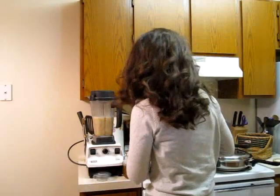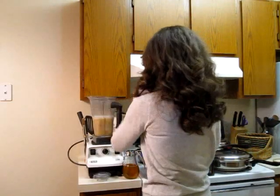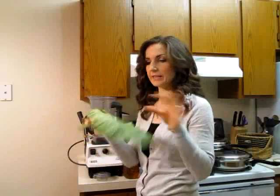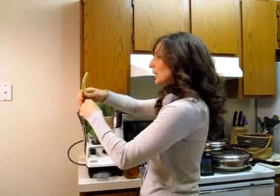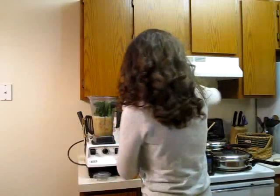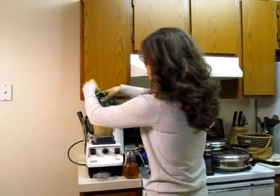Once your fruit is going, get your greens ready. I am using collard greens — four leaves about this size. With collard greens, what you want to do is get the stems out. You can use them, but the taste and the smell is going to be extremely strong and might be a little overpowering. So I just use the leaves.